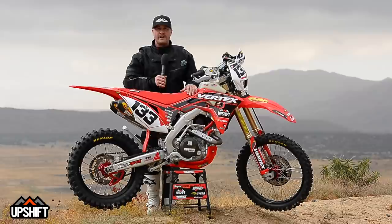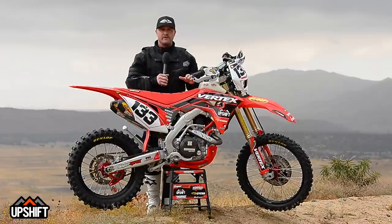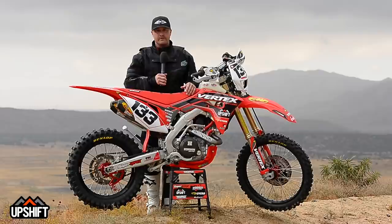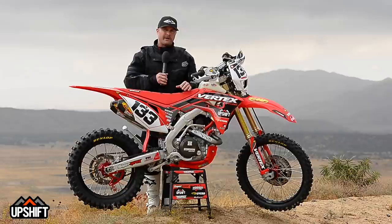Hey everybody, it's David Pingree with Upshift Online. We're out here today with a 2018 CRF450RX that we've sort of modified and made a little more aggressive. This thing is already designed to be an off-road competition machine, whether it's GNCC, Works, or Heron Hound, or just if you're a good off-roader that likes to go fast and really charge the trails. We just wanted to take it from its stock trim, polish it up a little bit, make it look better, make it work a little bit better.